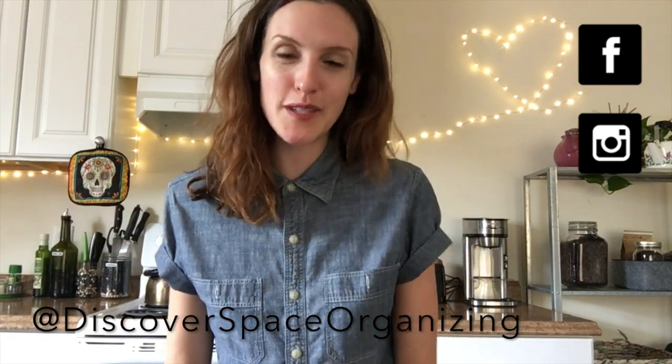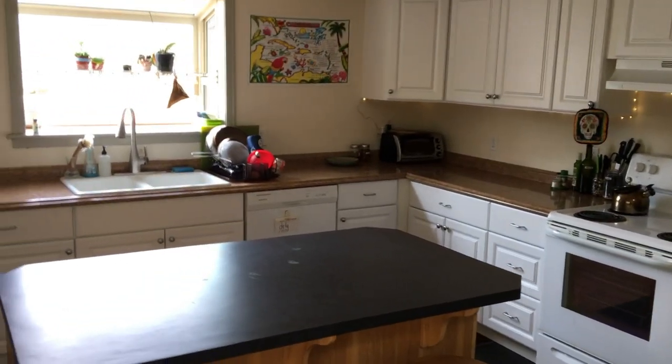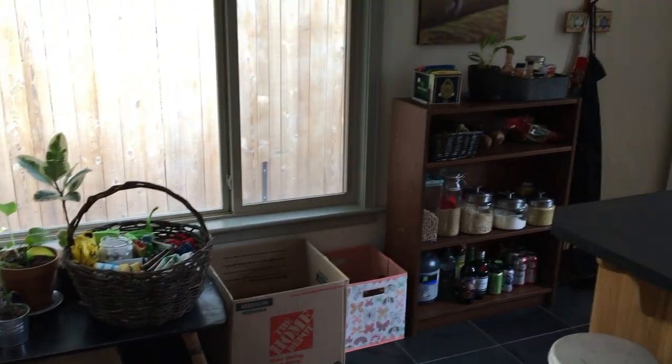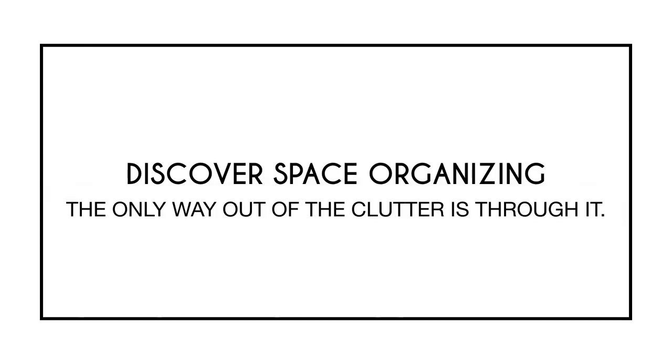Hello! I'm Devon Lee from Discover Space Organizing. Welcome to my kitchen! In my last video, I showed you all the steps I took to reorganize my entire kitchen. If you haven't already seen that video, I'll put the link in the description. You might want to watch that one first. Today, I'm going to give you a tour of my completed kitchen and show you some of the systems I came up with.